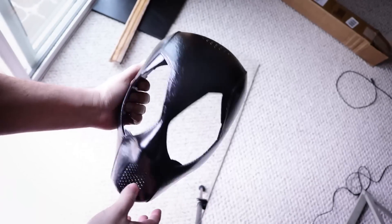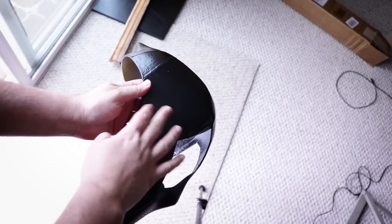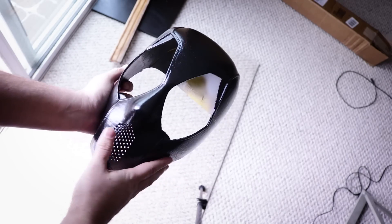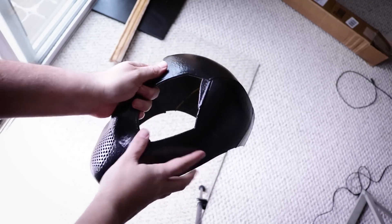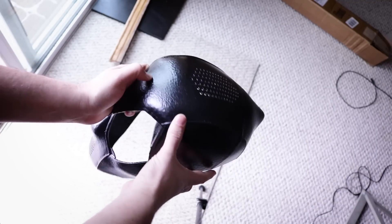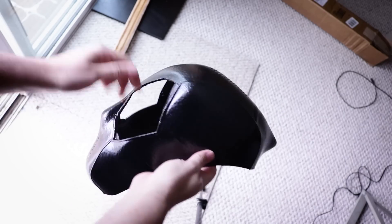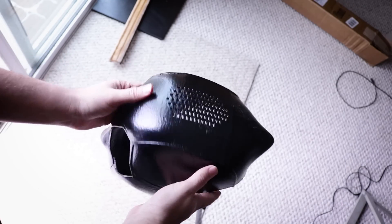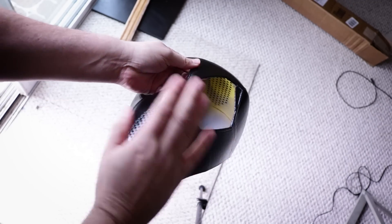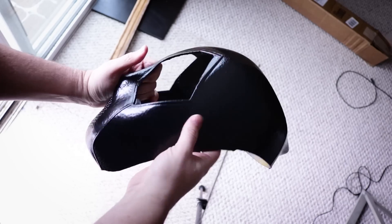Here it is in black using Flex Seal. You can see that it's really helped cover up the seam lines here — you can still see them a little bit, but I'm not too concerned because I'm going to be covering this with actual cloth. It gives this cool little textured feel and also makes it almost like a rubbery feel — not that hard material that you're used to with spray paint and plastic. This is also the same thing that Carmelo Nazario, who created the original Batman file that I printed, used to coat his Batman mask and it came out looking amazing.